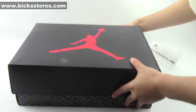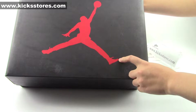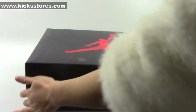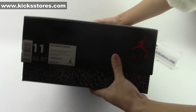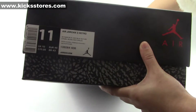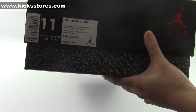Here, you can see the box. On the top of the box here, you've got the Jumpman in red. And here, you can see the tab here — size 11, Air Jordan 3 Retro. And the Powder Blue colorway.